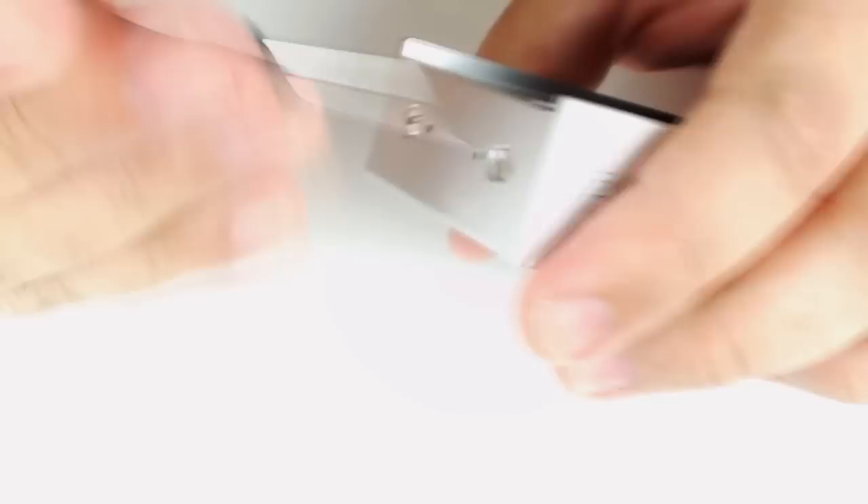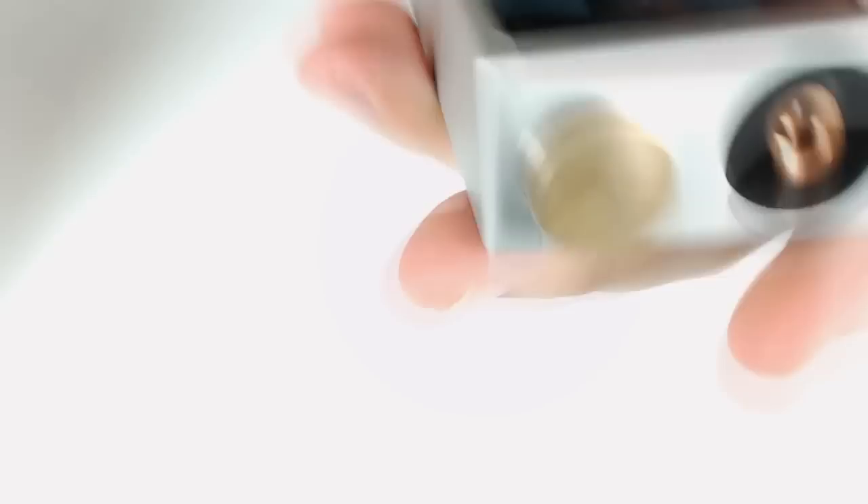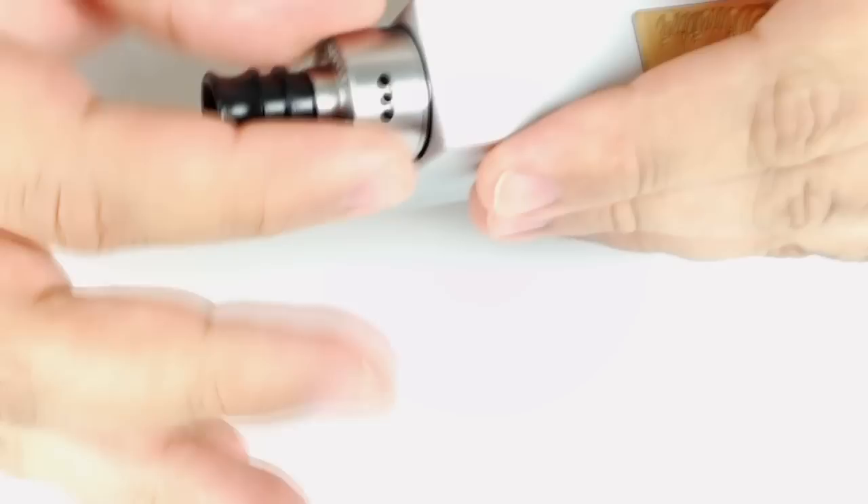When you tighten these, you don't want to over-tighten them, just make sure they're snug. Make sure it's nice and tight — the tighter the better. So we're going to put this back on and see if she'll fire.